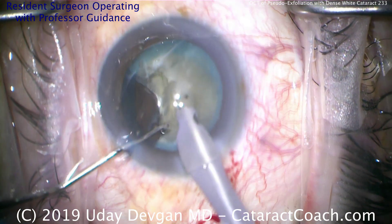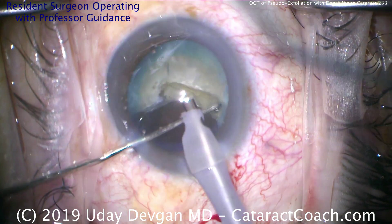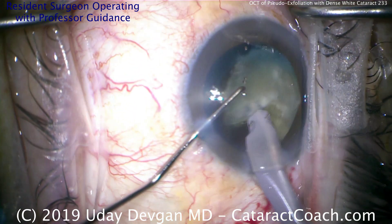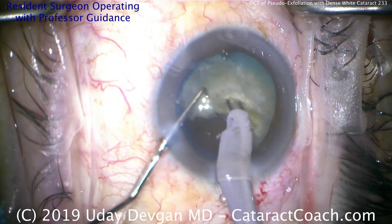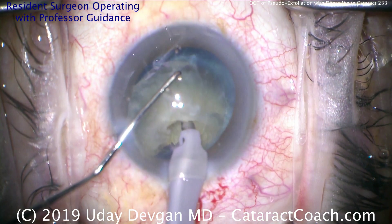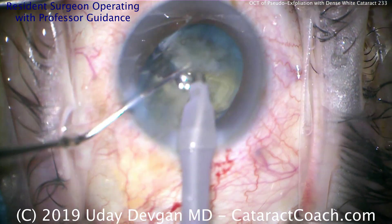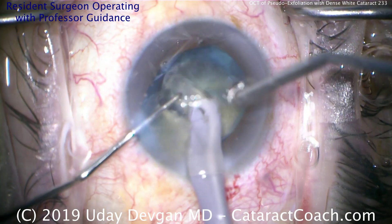Now that the first piece has been removed, there's a lot more working room in the capsule bag. The second half — the bigger piece — is remaining. Rotating that, then we're going to buzz into the nuclear piece. Bring it towards you and get the chopper around the equator. Buzz in more into the meaty part, advance the chopper, bring the piece towards you. You have to buzz the probe in and hold it before you can chop — if it's not buzzed in enough, try again. Now split it — there it is, beautiful. Split the nucleus into two pieces. Just slow and steady; do a few more sub-chops to bring the bulk into smaller pieces.